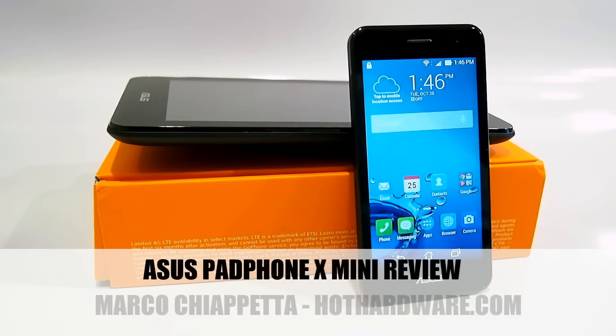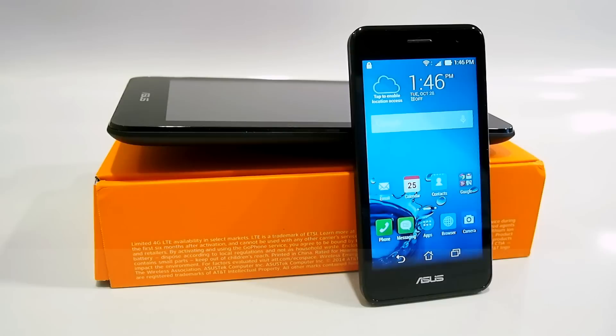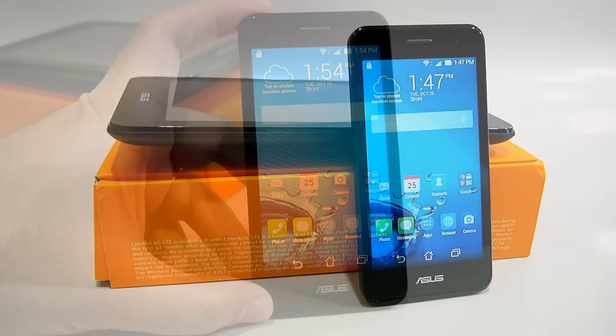Hello everyone, Marco Ciappetta for Hot Hardware here to give you a quick look at the brand new Asus PadFone X Mini. At first glance the PadFone X Mini may look like any other smartphone, but it includes a unique dock that essentially lets you use the phone as a tablet. Let's take a look.